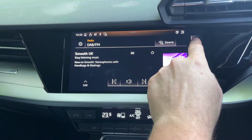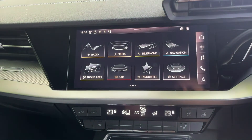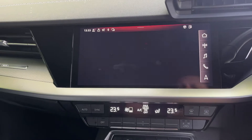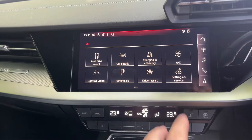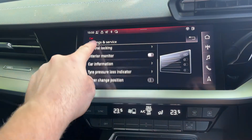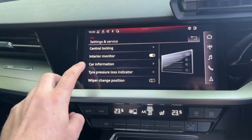Press the home button at the top right, and we want to go to Car, then Settings and Service, scroll down to Tire Pressure Loss Indicator.